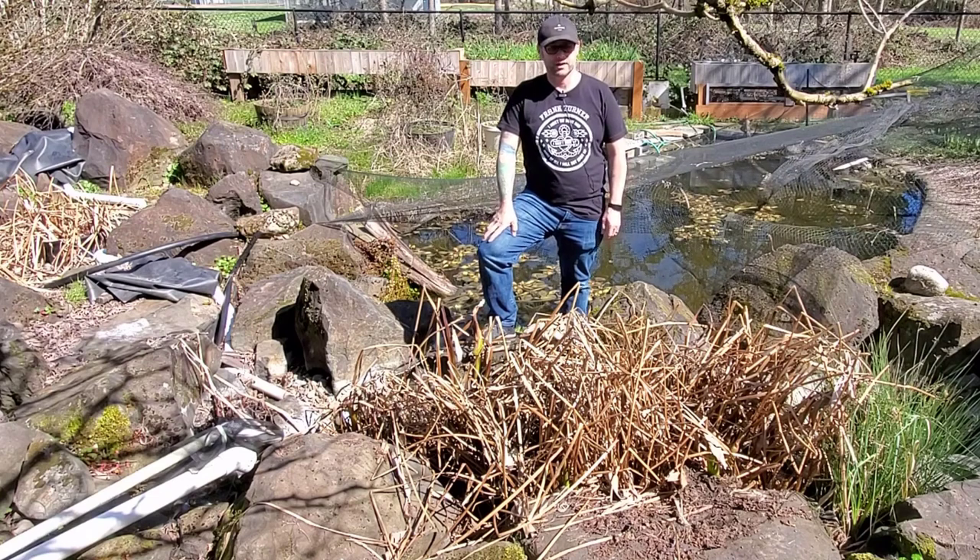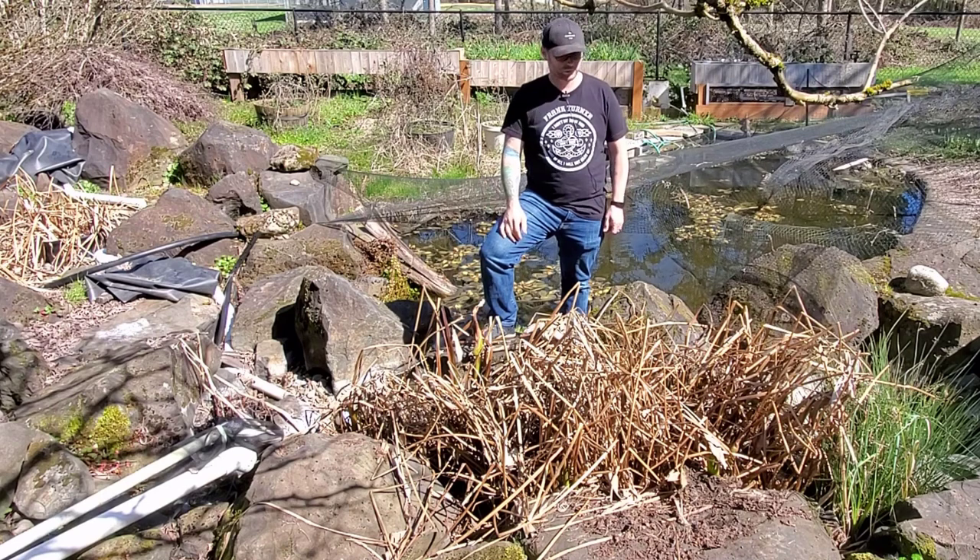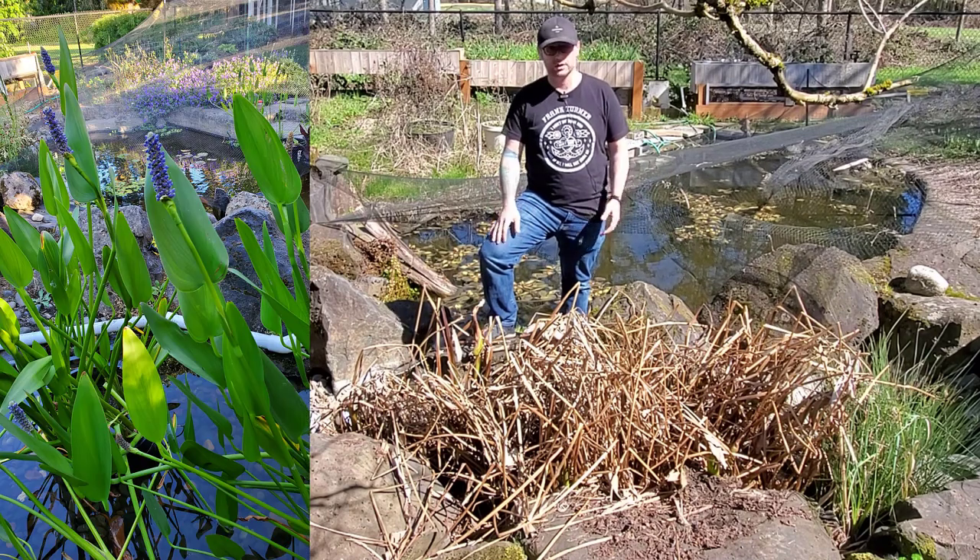Hey guys, Jeremiah here from Beveling My Backyard. Welcome to another video. Today we're going to learn more about pickerel or pickerel weed. This is a fantastic plant for your pond or water garden.